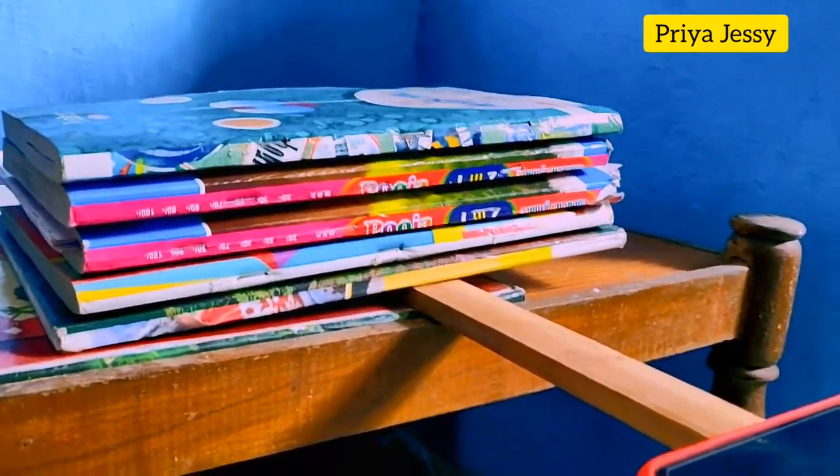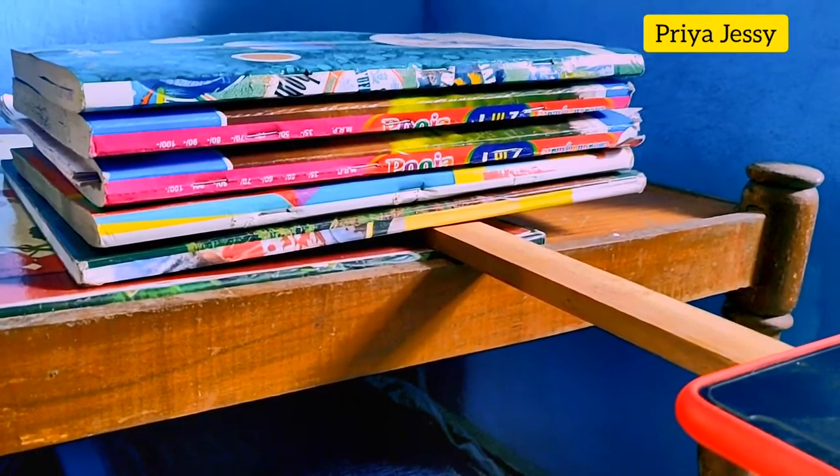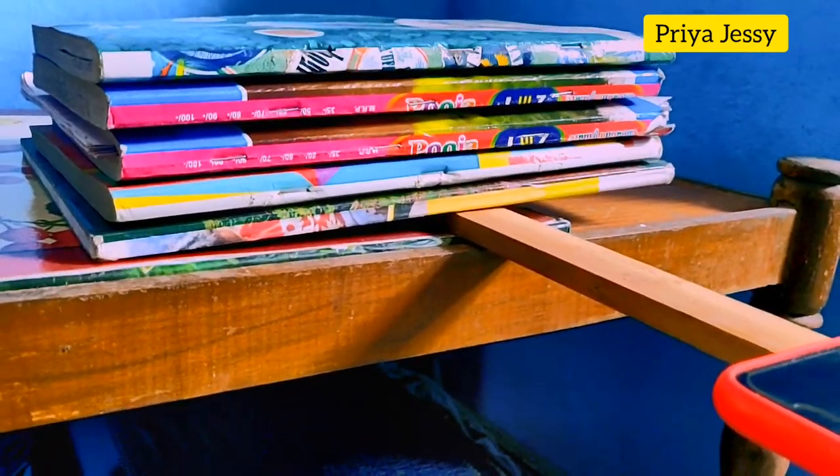Hey guys, welcome back to my channel! Today I'll be sharing with you a very easy, very quick, and very affordable — budget-friendly — overhead video setup. You don't even have to buy any products.